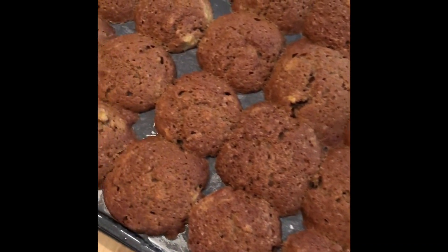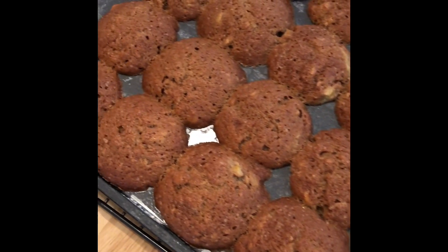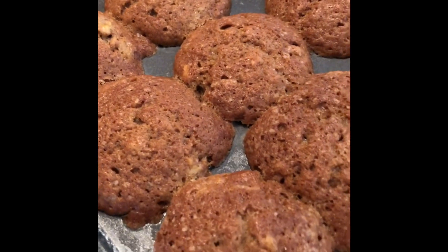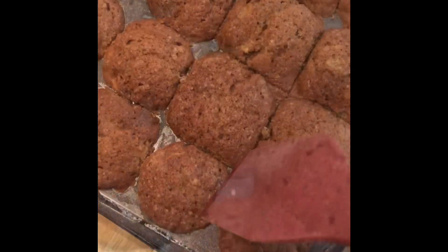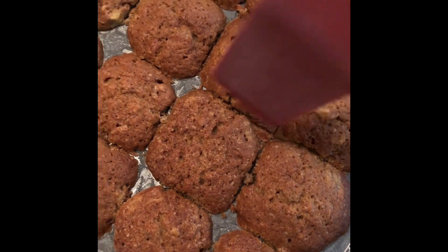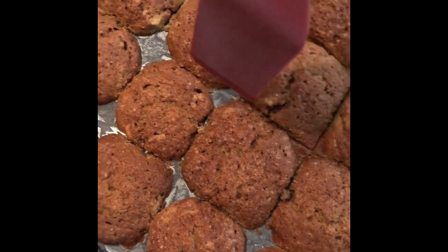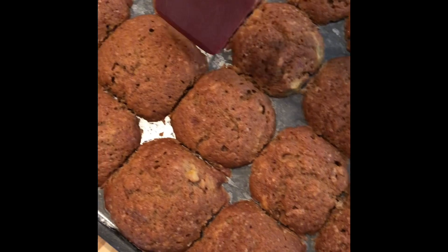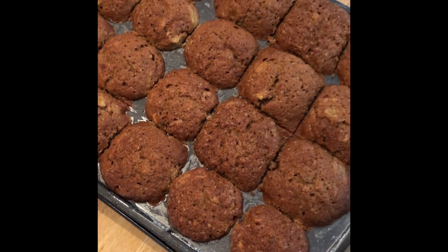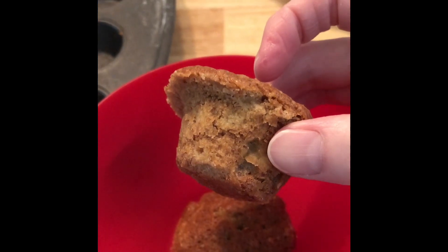Voila! I use my spatula to cut in between all of them because they kind of blend together in the oven. Just push down, go back and forth all around each one of them — and yummy!